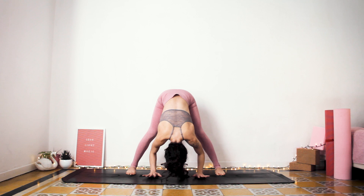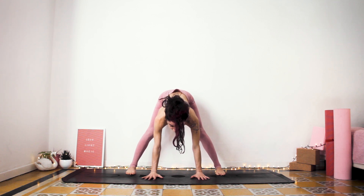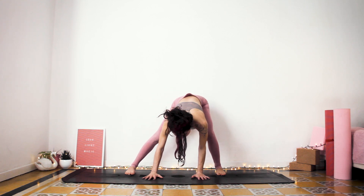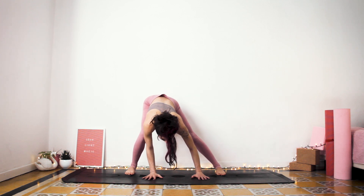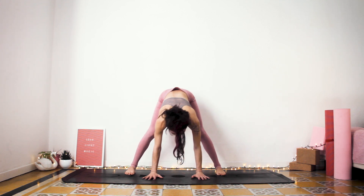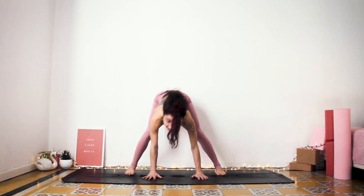Now push your palms towards the mat and shift your gaze slightly forward. Your legs are straight, and start bending one and the other. Just do this movement at your own pace. Really feel the movement. Try to bring your awareness to this present moment. Give yourself this time just to move and focus on your body and the movement your body is capable of doing.